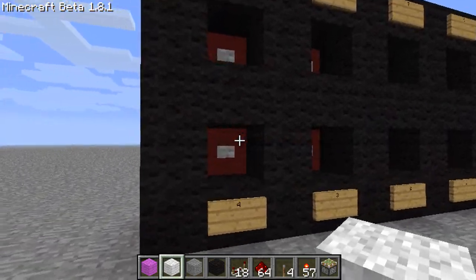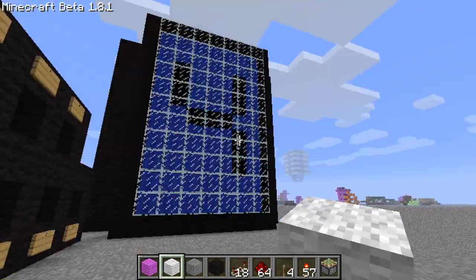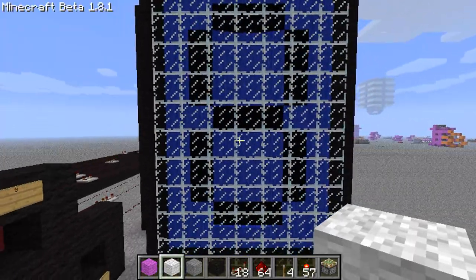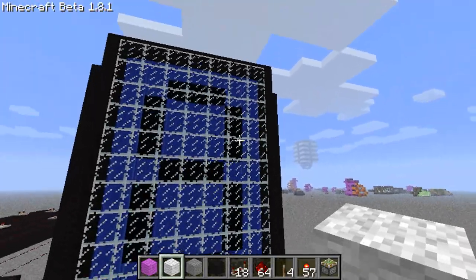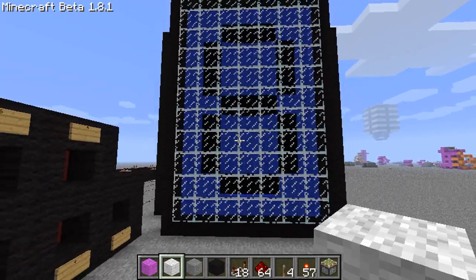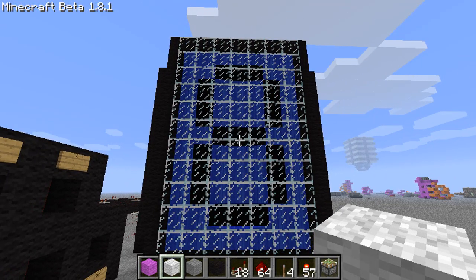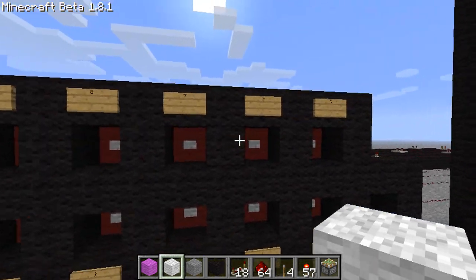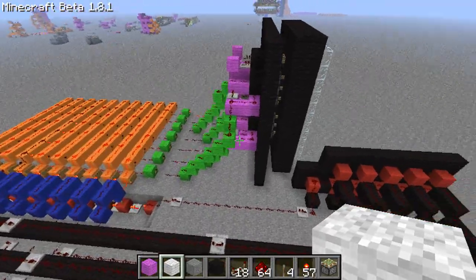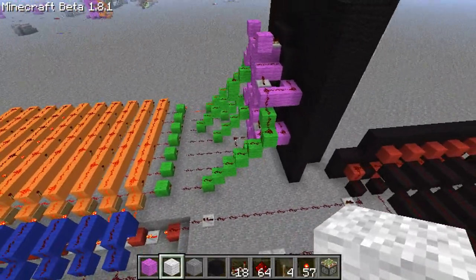Basically, a 7-segment display is a screen that has 7 segments and displays whatever segments you want. This 8 is made up of 3x1 little areas — each one is a segment and there are 7 of them. You see these on analog clocks, microwaves, old watches and stuff like that to display numbers. They do look complicated but I'm going to try my hardest to break it down into parts.